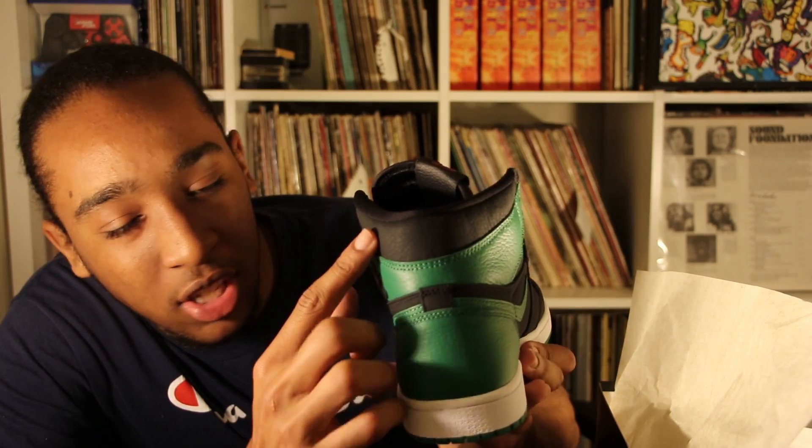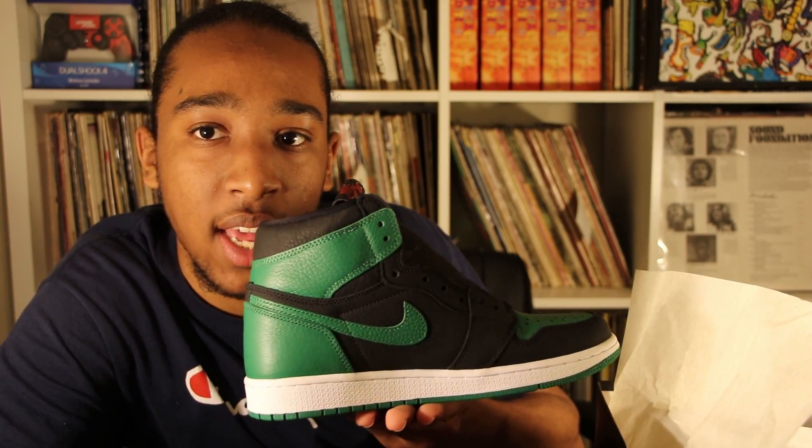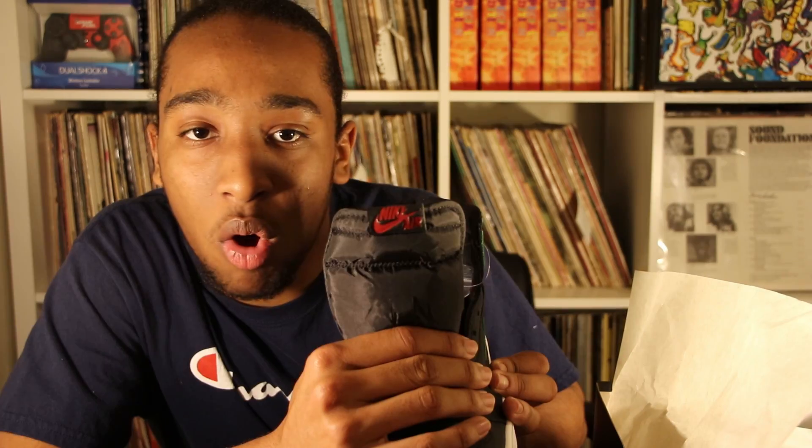Moving to the back of the shoe, the heel is green with a little bit of black right where the ankle goes. Moving to the other side of the shoe, it's the same pattern. The shoelaces are black, and the tongue is also all black.